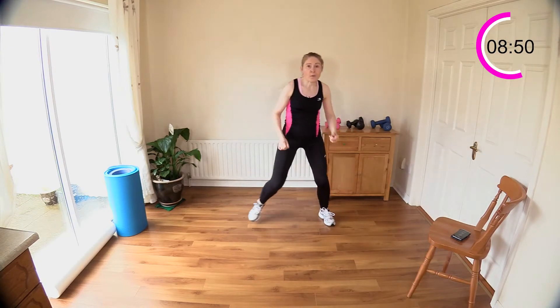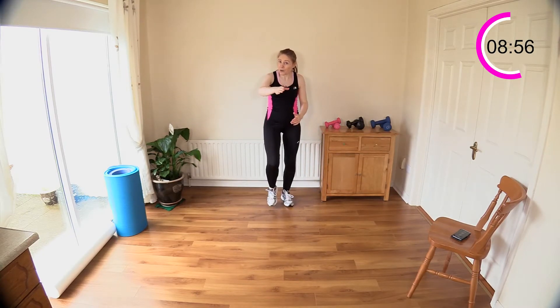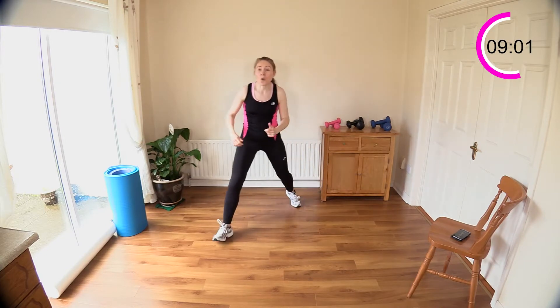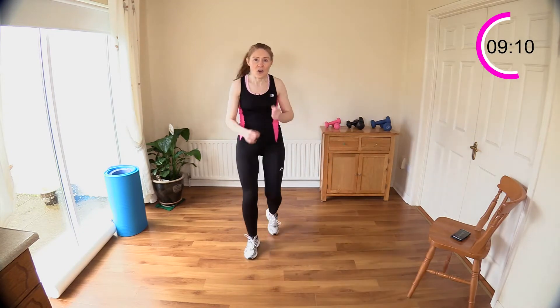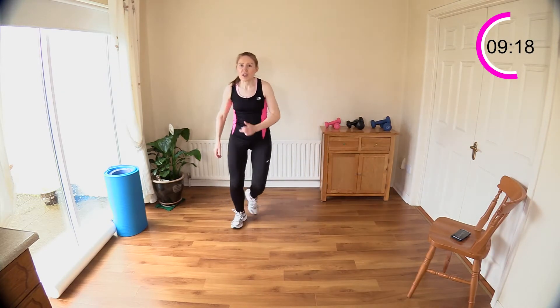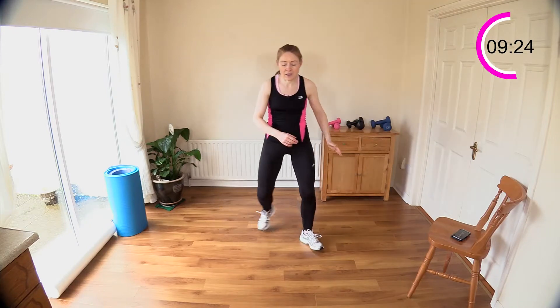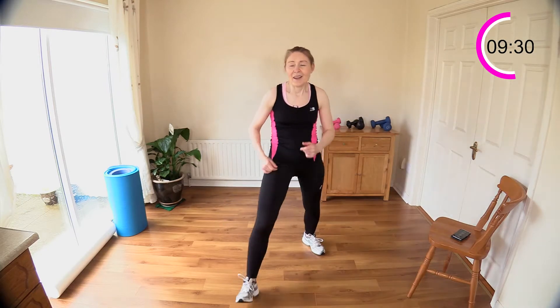Let's do four more, three, two — now take it into a small march. We're going to zigzag for three steps and back. March it back — that's one, and one, two, and three, all the way back. You can make this zigzag as big or as small as you like. Your flexibility in your inner thigh should be really good now after those mountain climbers on the chair.